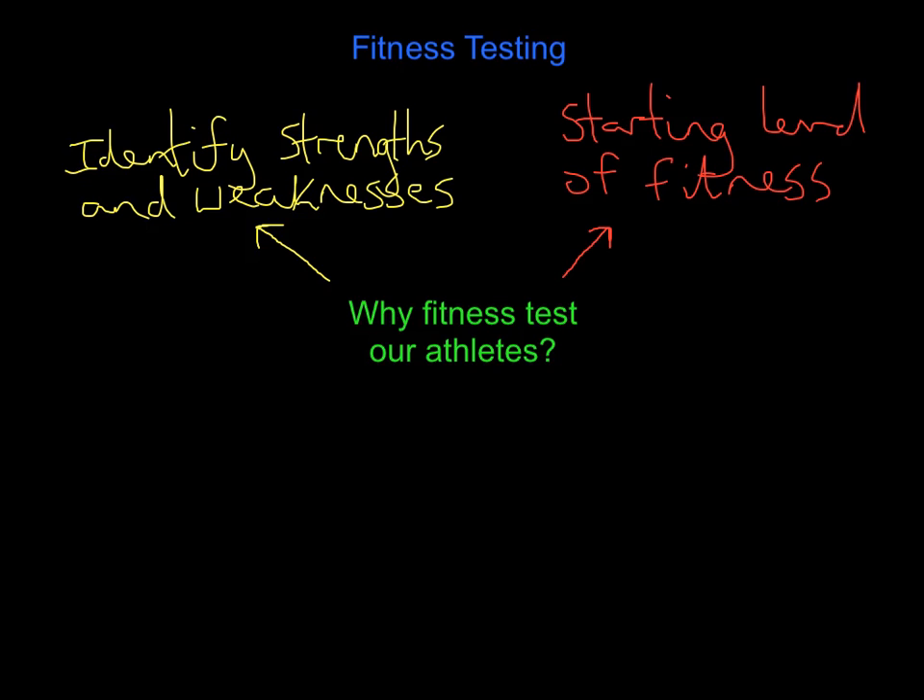Another reason - some coaches won't agree with this, but we do do it - we need to compare our athletes. You've got two people who play in the same position and they're both equally skillful. Who do you pick? It should be the one who's the fittest, the one who's going to last longer, sprint quickest, and not see their performance fall away in the last 10-15 minutes. Equally, compare your central midfielder with an opposing team's central midfielder. If you want your player to dominate the opposition, you need to know the fitness levels of both athletes.